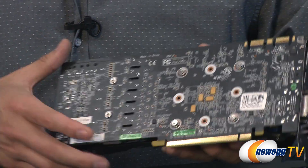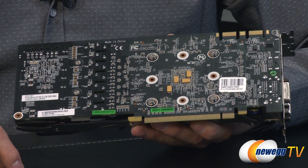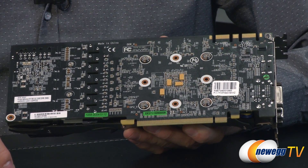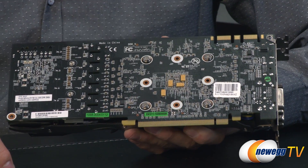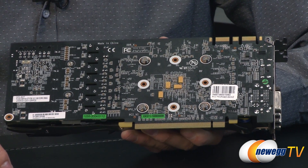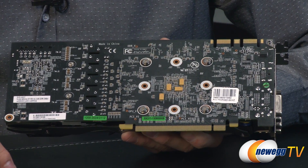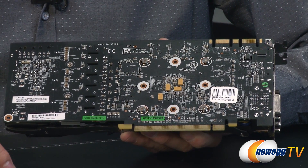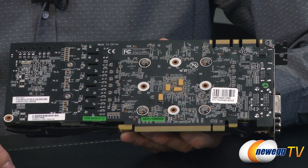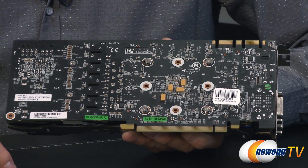Now talking about the core: this is a Kepler GK104 GPU on a 28-nanometer process with 2.54 billion transistors. This setup uses 6 SMX units — those are the streaming multiprocessors — with 192 CUDA cores each, giving a grand total of 1,152 CUDA cores. We're also looking at 96 texture units and 32 ROP units.